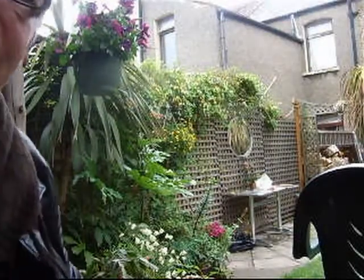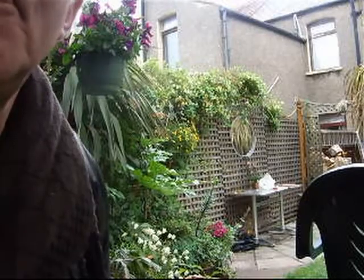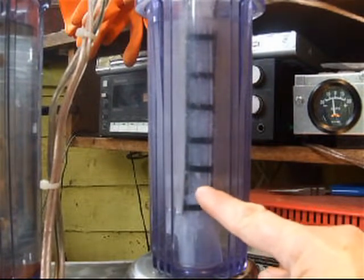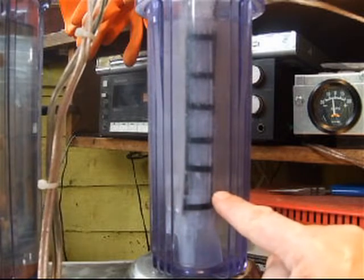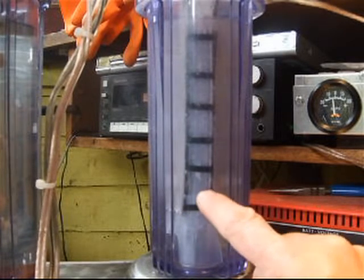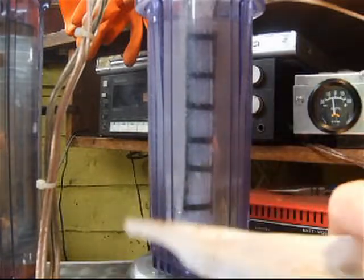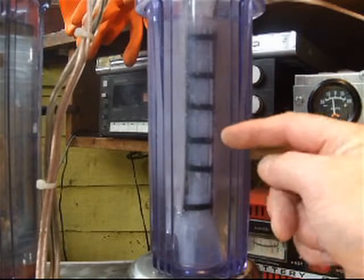Hi, Flying Ducks here. Got some exciting news — a new cell just developed with no brown gunk whatsoever so far. The cell has nine plates: positive one on the outside on this side, positive one on the outside here, and seven plates in the middle — orthorex 316L stainless steel. The seven plates in the middle are completely wrapped in a thin membrane of plastic, like thin milk carton type stuff. The black bits are zip ties holding two bits of plastic either side together.